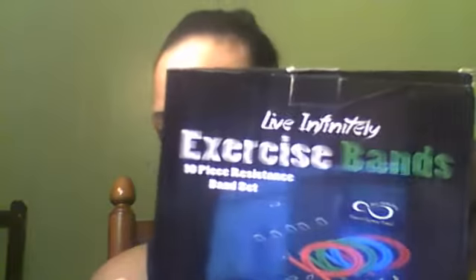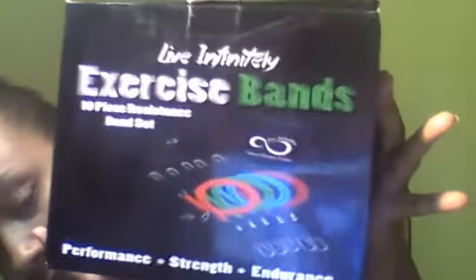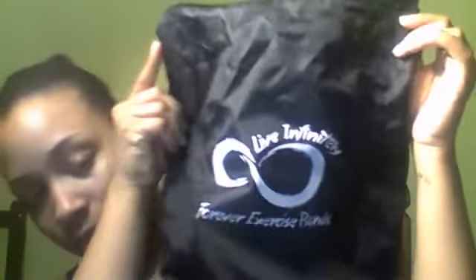Hello, tonight I'm reviewing this set of workout resistance bands. It comes in a really nice bag with a zipper and a handle for easy toting. It's really roomy, so I'm able to put everything back inside, because this is a really large set especially for the price, and the bag fits everything.